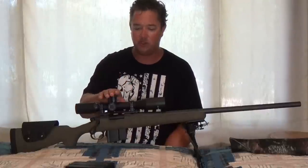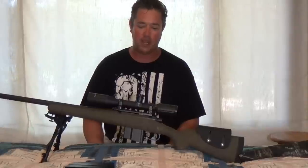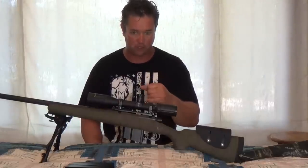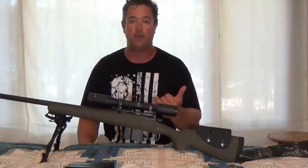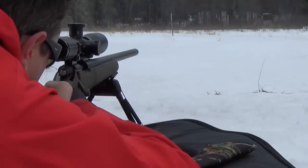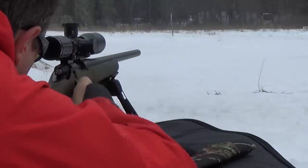The next addition was the scope. This is an SWFA 12-power scope with a 42-millimeter objective. I went with a fixed power because of budget reasons. I wanted excellent optical clarity — something that would reach out for a thousand-yard rifle and wouldn't break the bank. I got this for $300 on the nose, bought it right from SWFA. My brother and I were shooting his rifle with a Leupold VX1 on there, and this SWFA is a pleasure to look through compared to the Leupold.